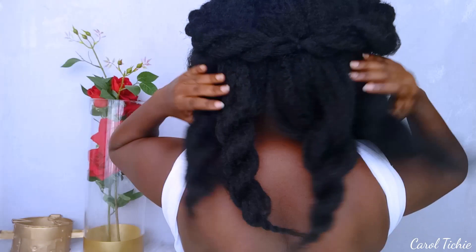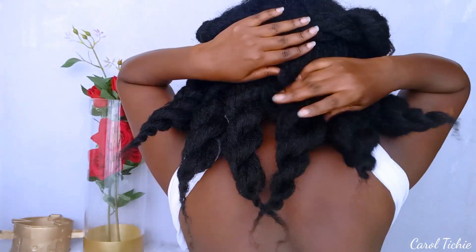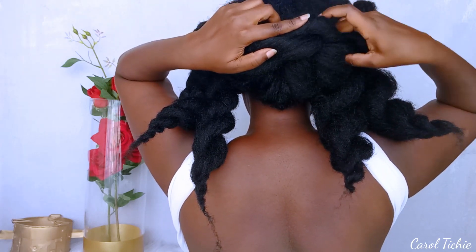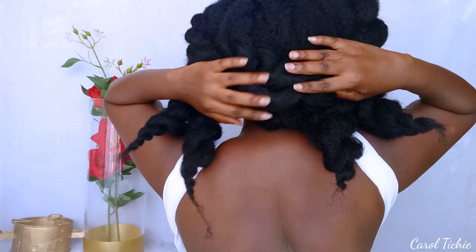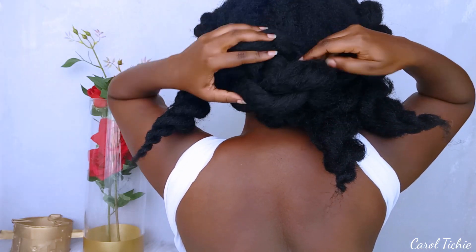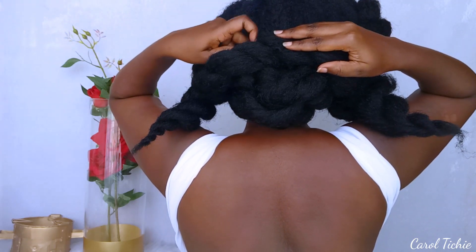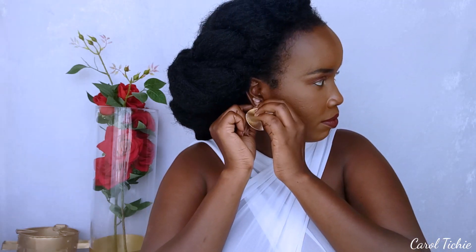I already flat twisted each side — three twists on each side — and we're going to tuck them in. I crisscross the twists from one end to the other, left to right and right to left, and tuck them in. The good thing about this hair is it can tuck itself in — you don't need a lot of bobby pins, which is a plus. I spruce up the look with a pair of earrings, and this can be a look on its own. It gives me some wedding vibes.